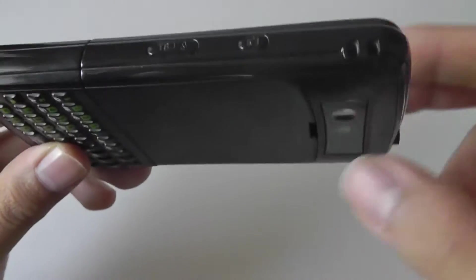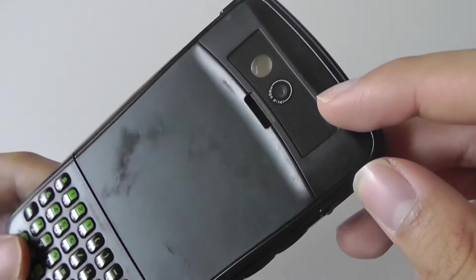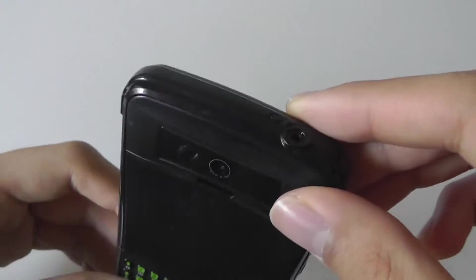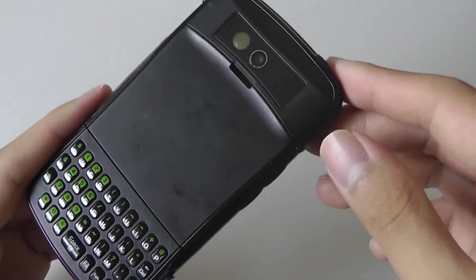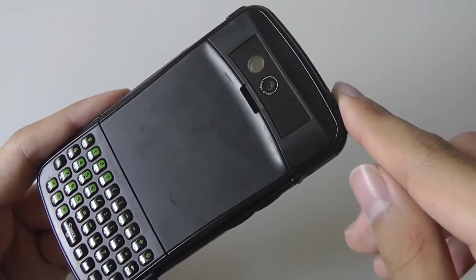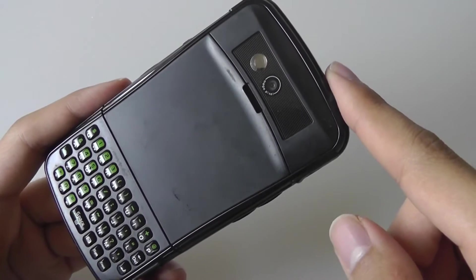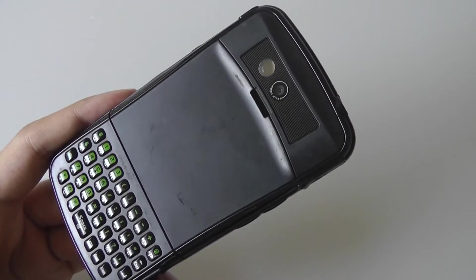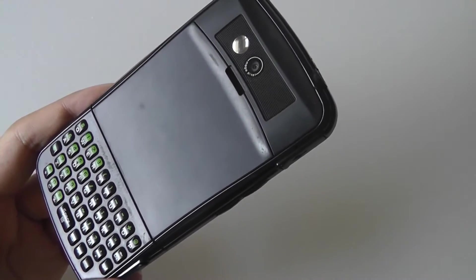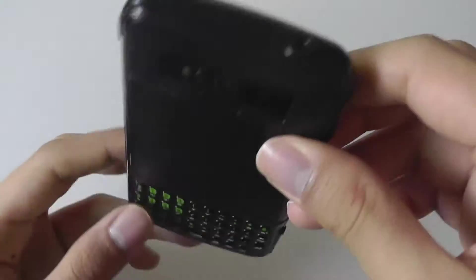There's also a dedicated camera launch key for the 1.3 megapixel fixed-focus camera with a vanity mirror on the side. Interestingly, when the phone was originally released, it did not have video recording functionality onboard, but a software update made it possible — though you had to physically go to a Verizon store to have someone help you download the new operating system, which was a huge hassle.